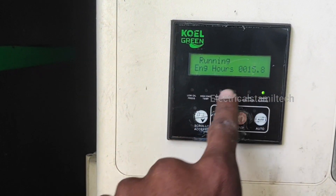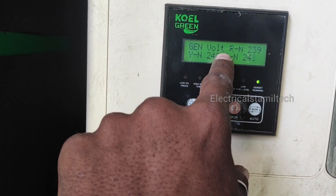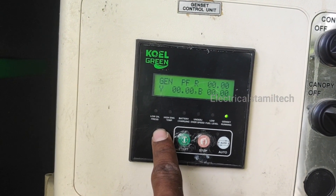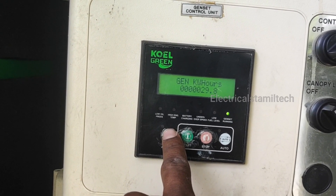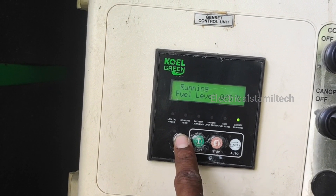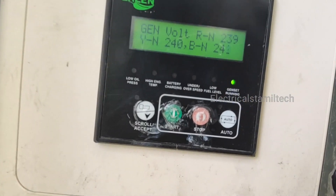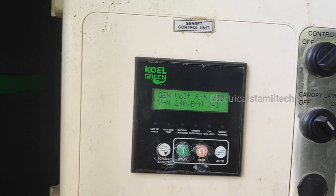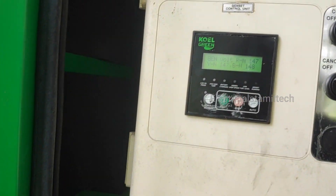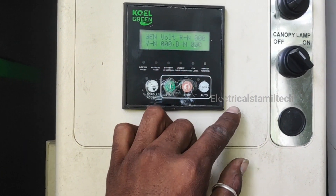We are running around the center. When you clean it, you can clean it with a panel. It is simple to clean.